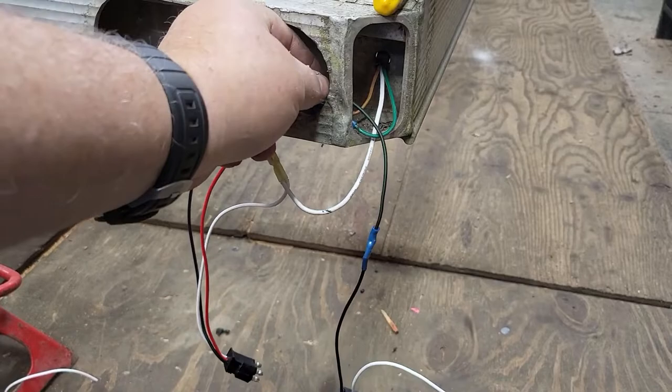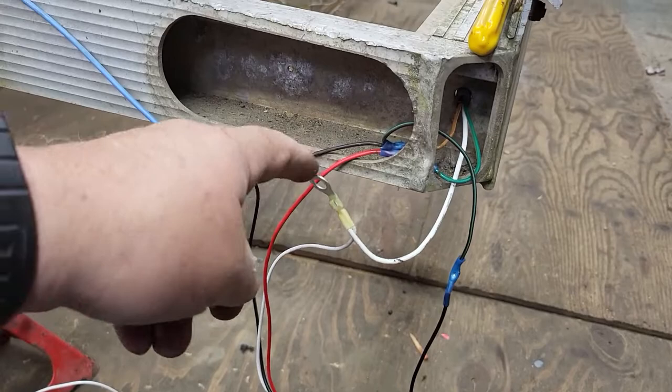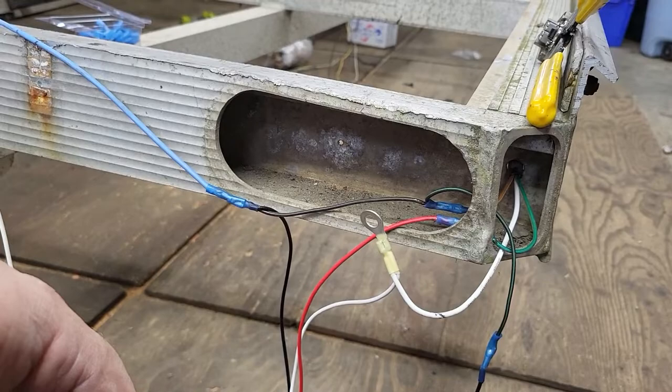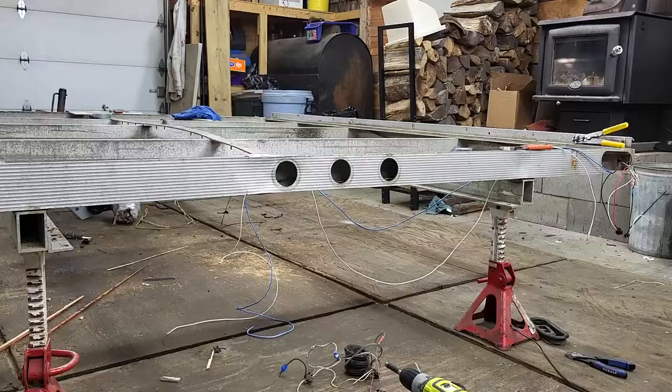I'll also post at the end of this video a picture of the wiring diagram I have for trailers. Hopefully it will show up - I'll try to leave the picture up there so you get an idea. Next we've got to snake the wiring through there.